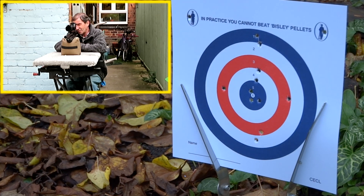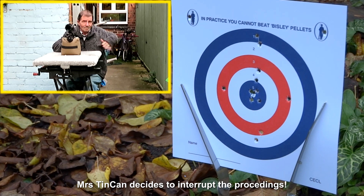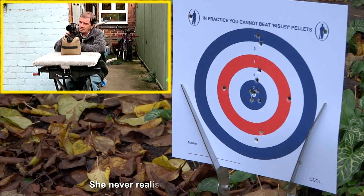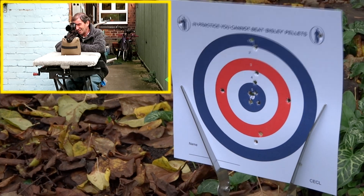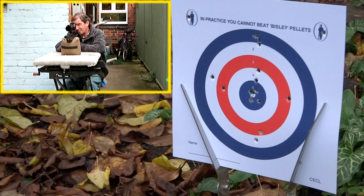Let's have a go at the bull, just for the hell of it. I pulled that one. Again, this is my ability to hold the rifle still rather than the accuracy of the rifle itself. Have a go at the bull again — not too bad. Mrs. Tin Can's just popping up the range. The white circle at about nine o'clock — not too bad. I'm happy with that at 20 metres.